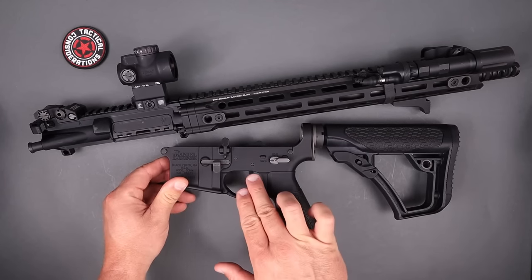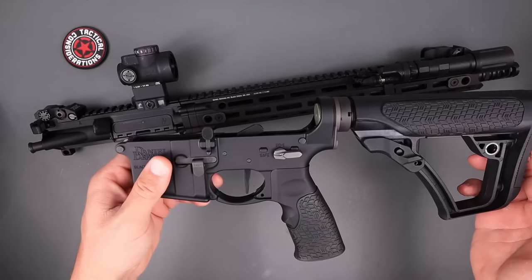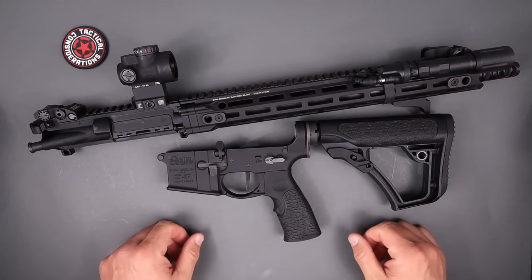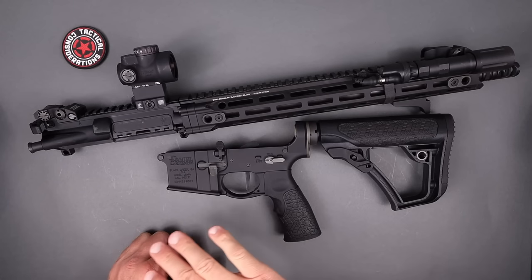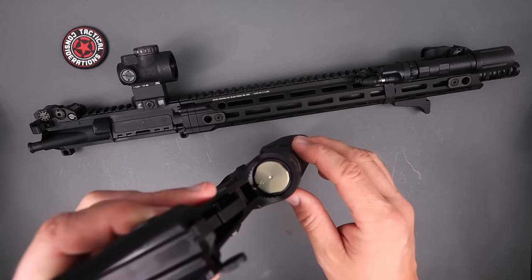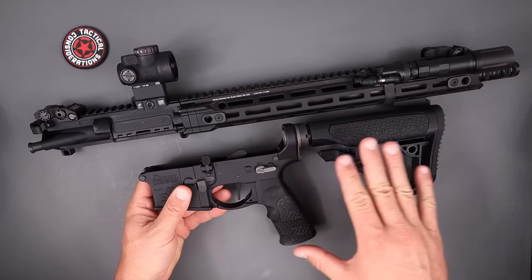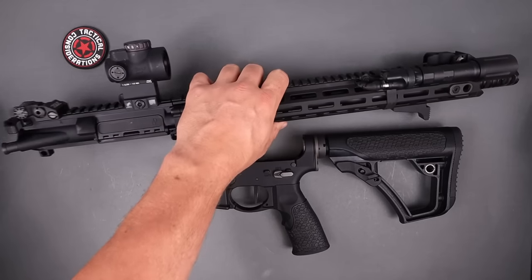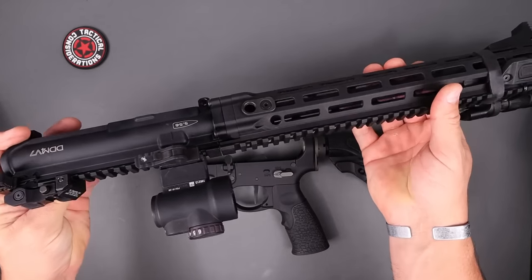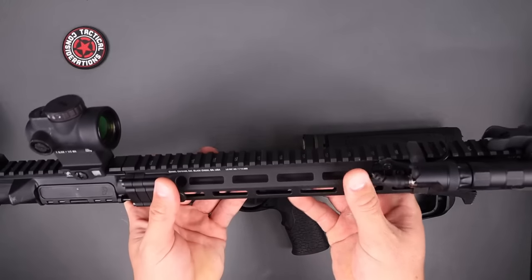Moving to the trigger — originally I had the Timney DH3 two-stage in here, but I now have the Blackout Defense trigger, a four-pound single-stage. Absolutely sick trigger — I did a full video on it and I prefer single-stage. It's a huge improvement over the factory trigger, which was absolutely gnarly. Moving to the back, the buffer says H2 — the original Daniel Defense out of the box came with a heavy buffer and a standard carbine spring. Up top is the Trijicon MRO on a quick-detach American Defense Manufacturing mount.